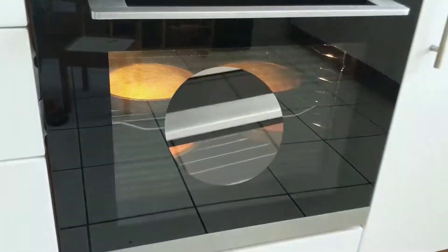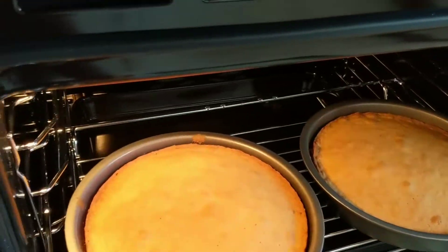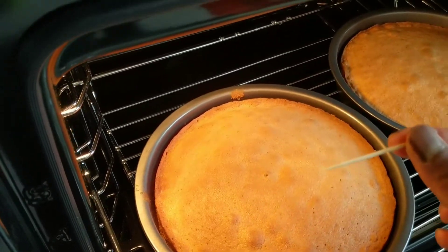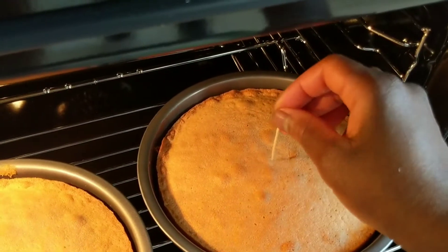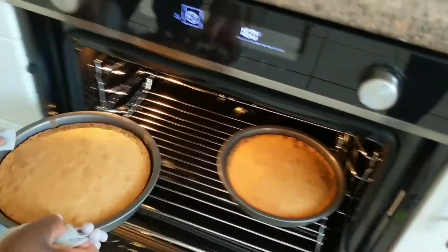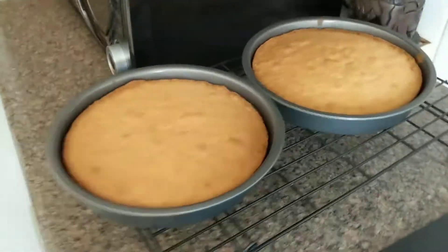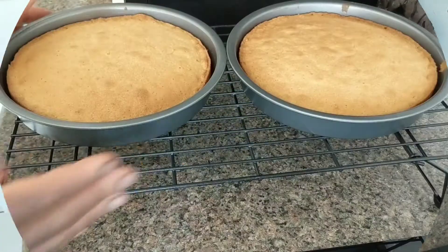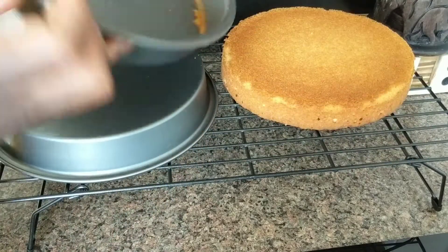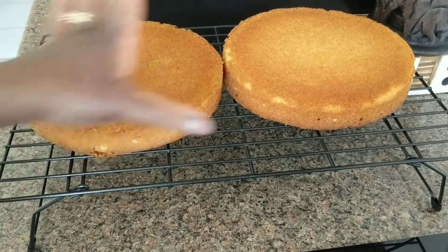They are looking beautiful in there. We're going to go ahead and open the oven and check the cake. This looks like it's ready — to check if it's done, just insert a toothpick in the middle of the cake; if it comes out clean, it's ready. We are going to place our cake on a wire rack to cool. Let them cool for at least a couple of minutes before turning them over. Remove the cake from the pan and allow it to cool completely before doing anything with the cake.